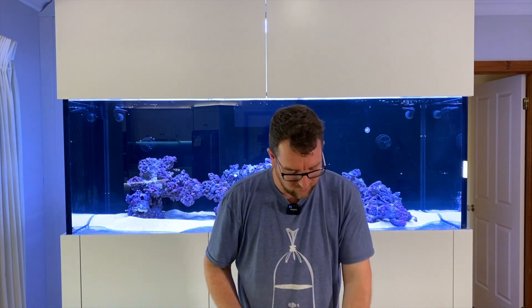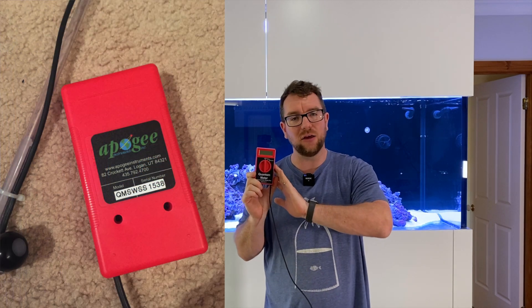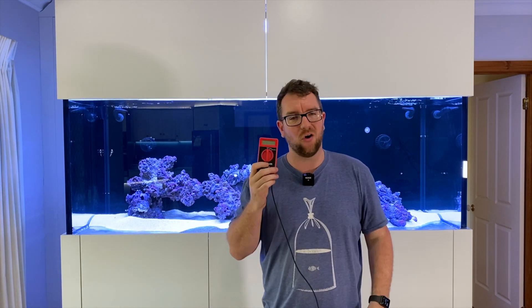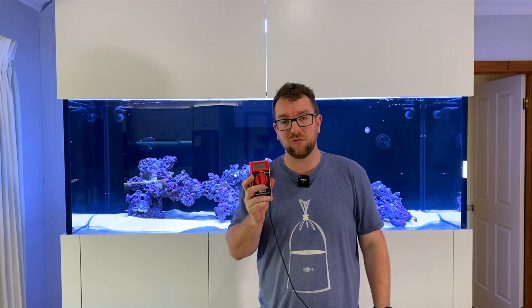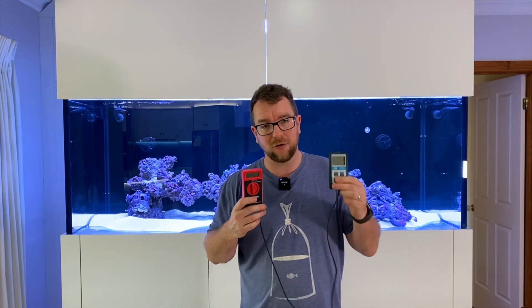The third and final unit is the good old faithful — again an Apogee. This one's the quantum meter, model number QMSWSS. This is actually the unit I used previously to measure PAR of the Philips Coral Care and the Orfec OR3s. It's a super simple unit — I couldn't find it listed on the Apogee website anymore, so it seems fairly old. It doesn't have a manufacturer's date on it, and when it was loaned to me I was told that for LEDs you should apply a 10% correctional factor to the readings.